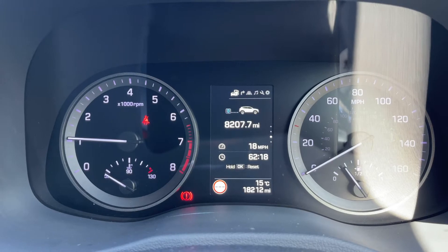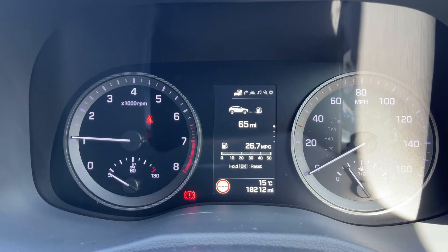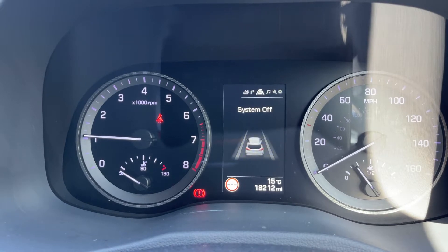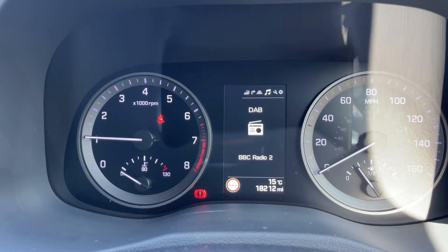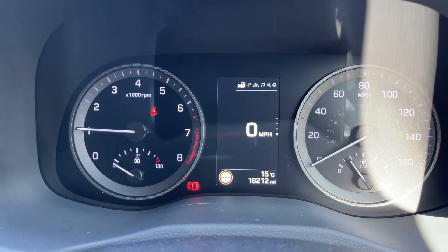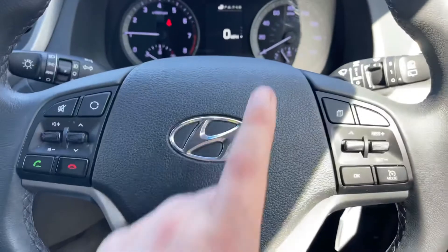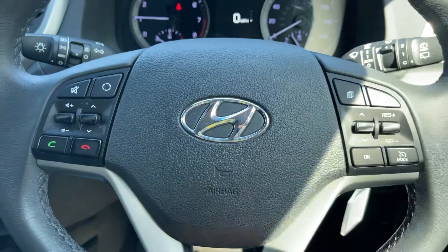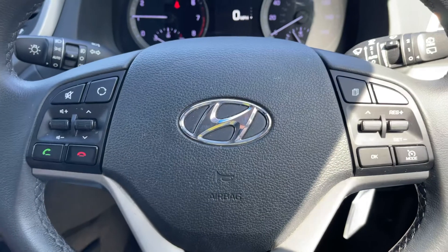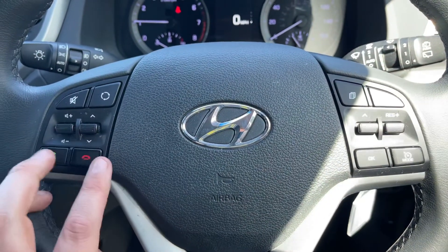You can change the information displayed in that central section. We're on the driving data menu at the moment but there are other menus available: satellite navigation, various vehicle systems, audio, service information, and user settings, then back around to the beginning again. The buttons to do that are just here. We also have cruise control and speed limiter on that side, and on the left hand side we have stereo controls and phone controls.